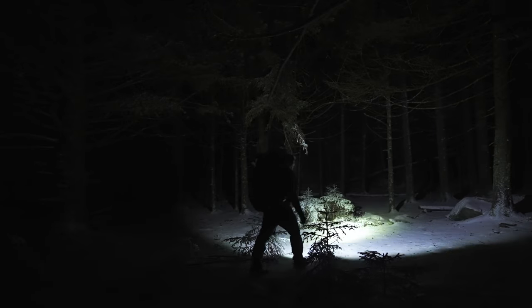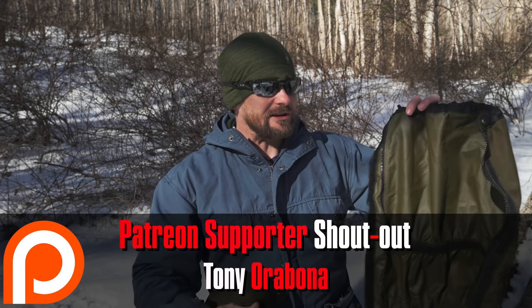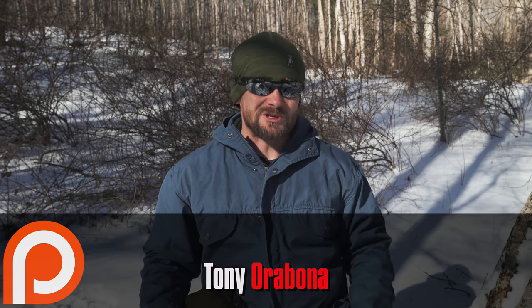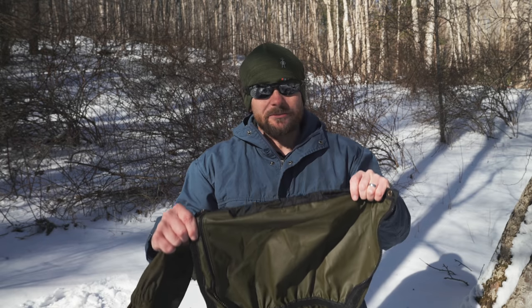On numerous hikes with these gaiters, hiking up the mountain, going about four or five miles, I stop, take them off, and they are soaking wet. But worse than that, my clothing — my pants — are soaking wet. That is completely unacceptable for a pair of gaiters. Some moisture buildup is to be expected, but not all materials are created equal. 100% polyester with this polyurethane coating is not breathable at all, and that makes for a very dangerous product.